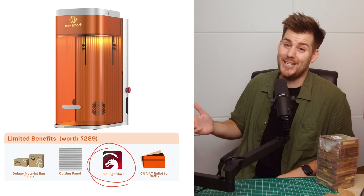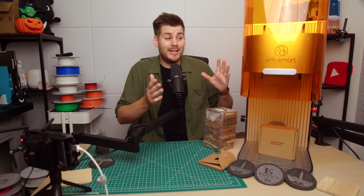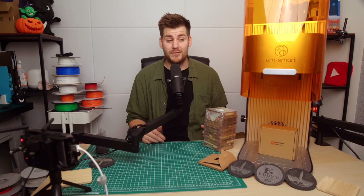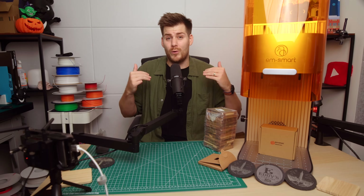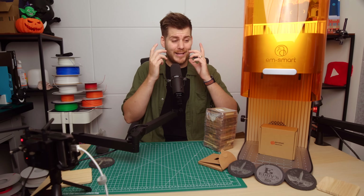That LightBurn license is actually worth over $200 USD on its own. Please keep in mind that this is my absolute first experience with laser engravers, so it is very hard for me to actually compare this laser with other lasers, especially based on my own hands-on experience.